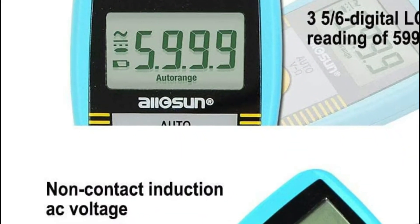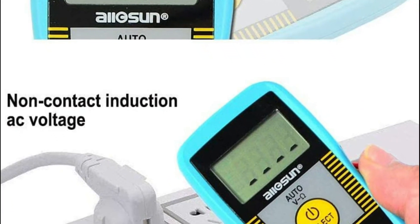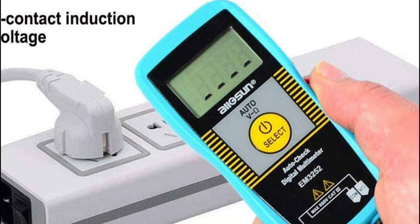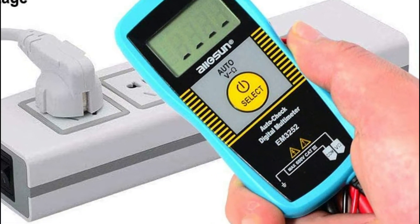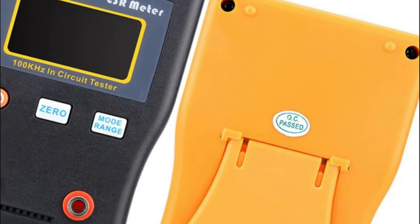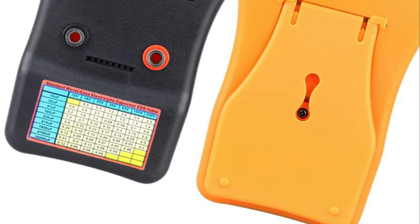A capacitor meter uses an AC or DC voltage to test the capacitance of a capacitor. Capacitor meters come in different shapes and sizes, with some measuring capacitance in microfarads and others measuring capacitance in farads. In today's video, we will show you the top 5 best capacitance meters. Let's get started.